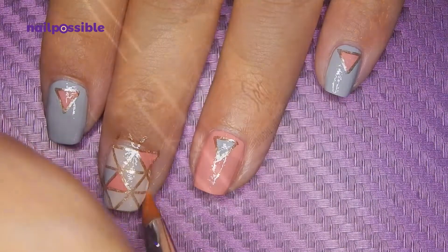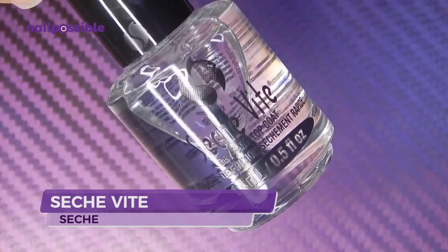Clean up one more time, and apply a top coat to protect everything.